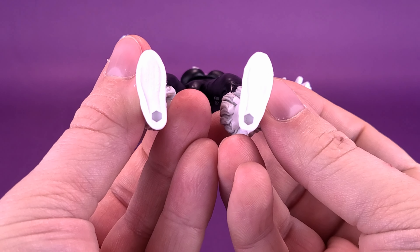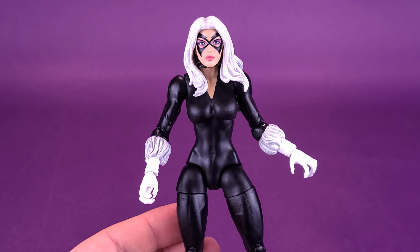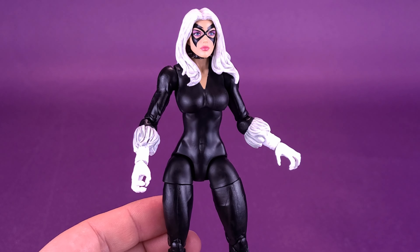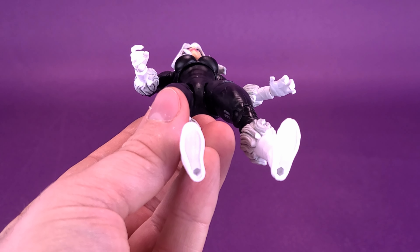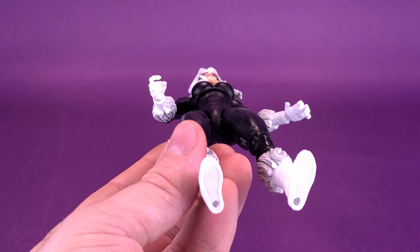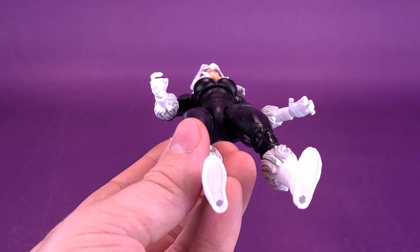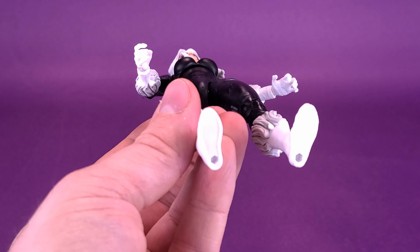She does have pegs on the undersides of the feet, so if you want to pose Black Cat outside the norm of just standing straight, you can definitely pull that off by making use of a display stand. Sadly, none of these figures have come with display stands, and really Marvel Legends isn't a line that comes with display stands to start with — they've done it in a few instances, but nine times out of ten they never come included, and that's a bit of a shame.